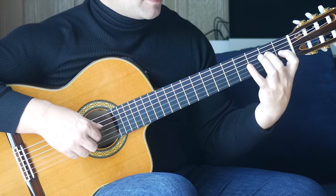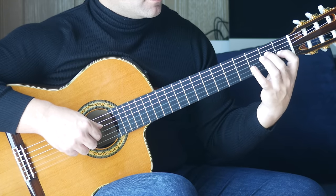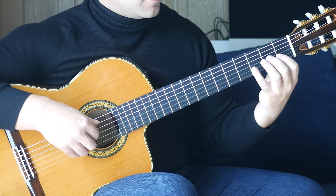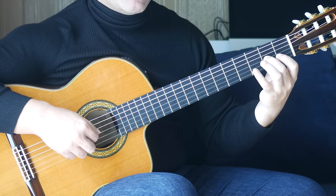Then we have an E major chord. First finger, first fret, G string, second finger, second fret, D string together. Then two A's — open A and the A on the second fret of the G string together.